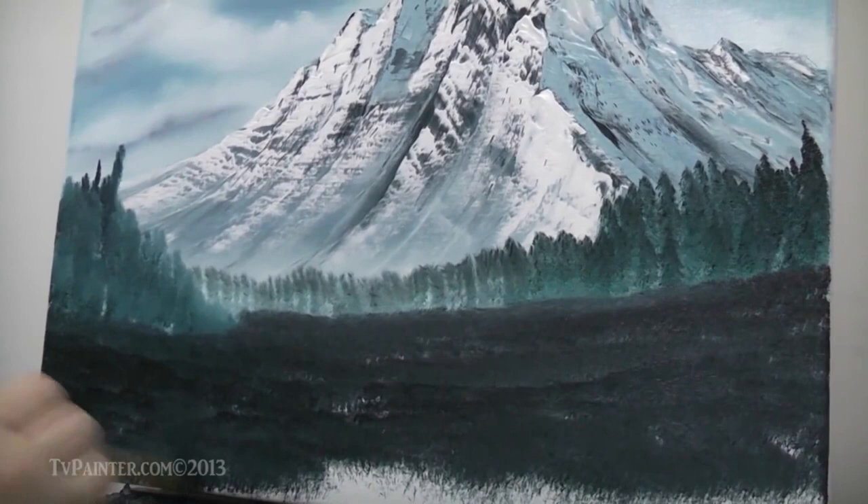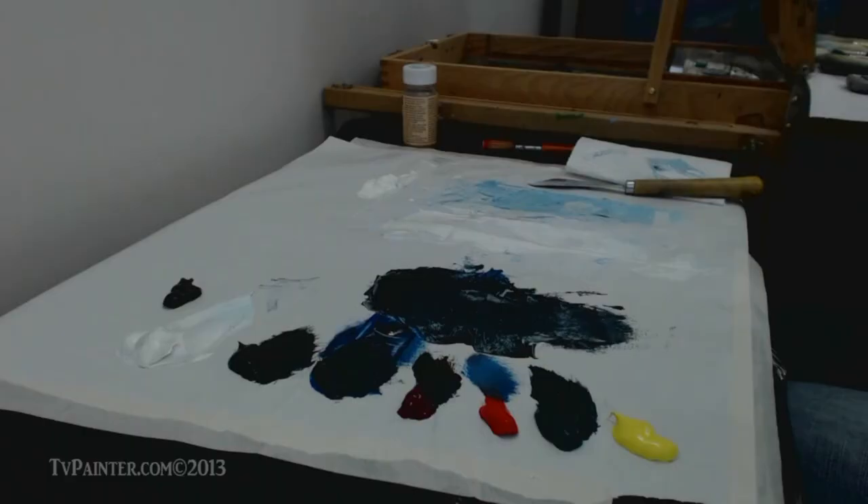I'm just going to cover the whole canvas right here with this dark color. We're going to put highlights on this like grass here in just a minute.